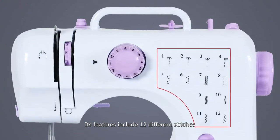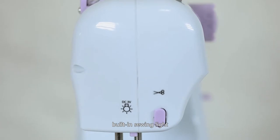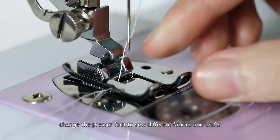Features include 12 different stitches, sewing sleeves, automatic thread rewind, built-in sewing light, adjustable high and low speed, and the ability to change the presser foot to sew different fabrics and crafts.